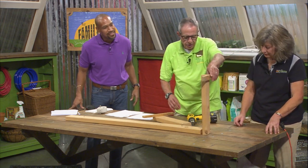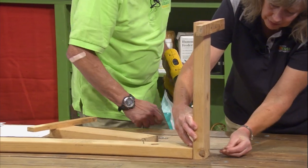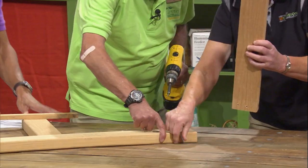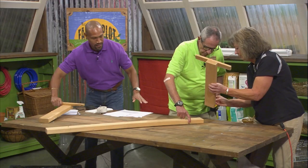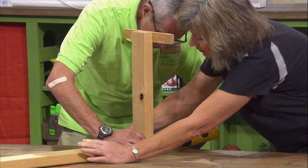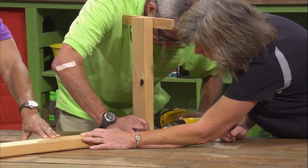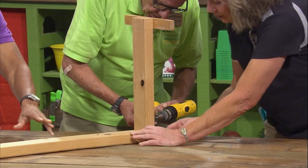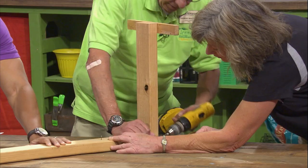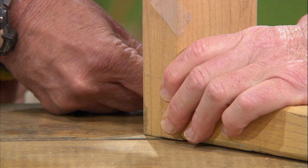You can use nails or screws. Now the stand is finished, except for the lights. That's so easy, I can handle that.